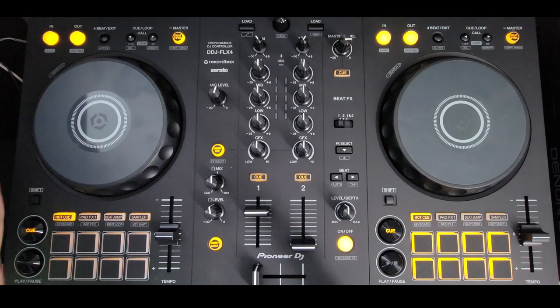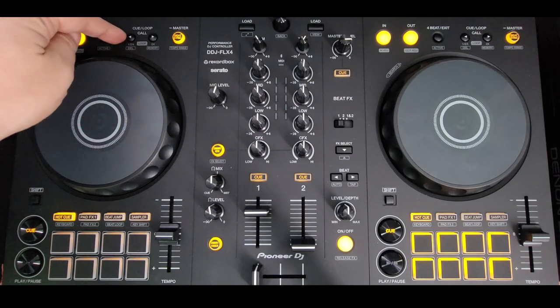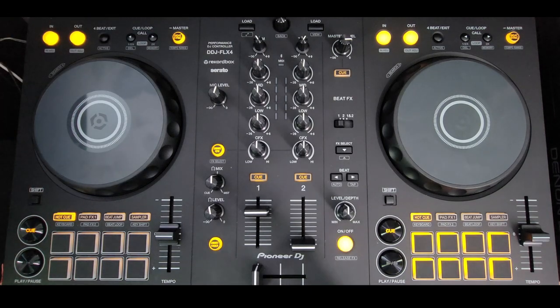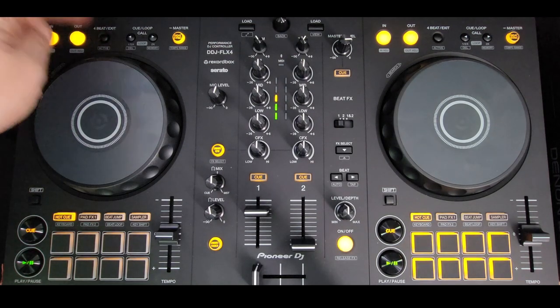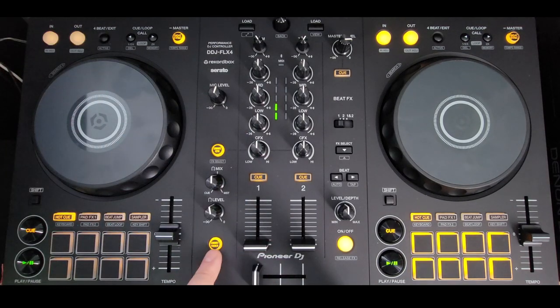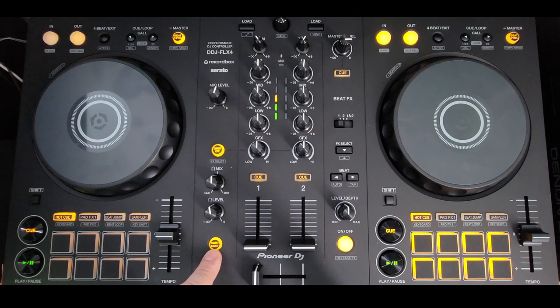It's strange that we do not have a slip mode button, yet we get these Q loop call buttons that I've never used on a CDJ and I don't know anyone else who has either. There's also a four beat and an echo as soon as you start it. You can see it started but it didn't echo out — that's because of the smart fader. I haven't seen a way to adjust the echo out; that would be nice if I could change that in the software.